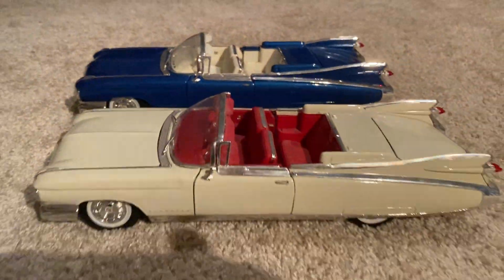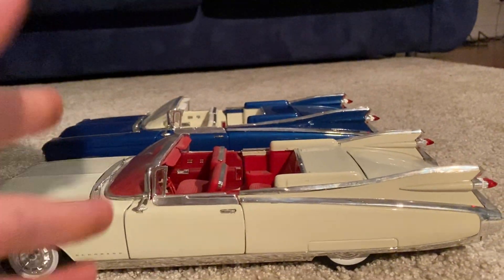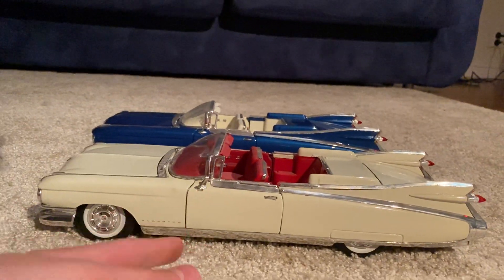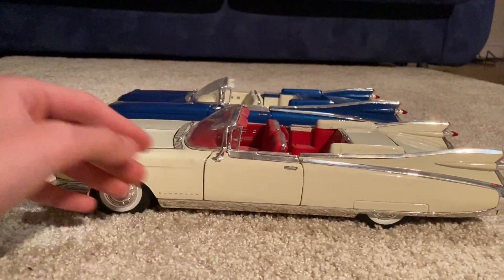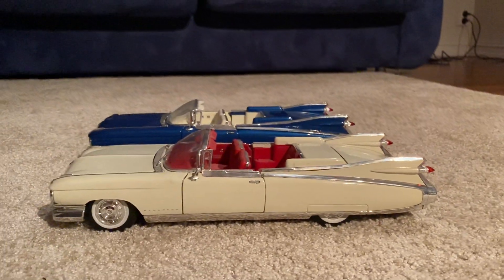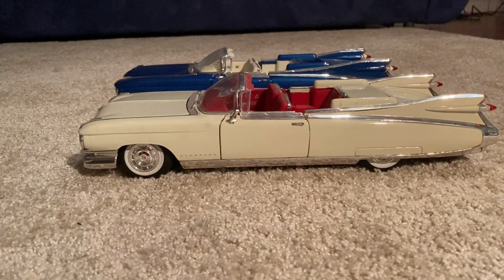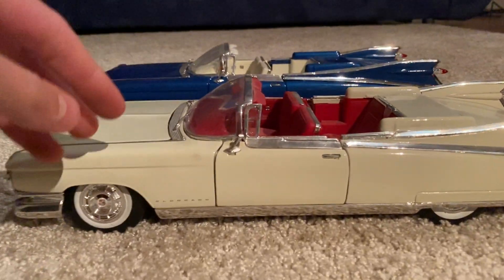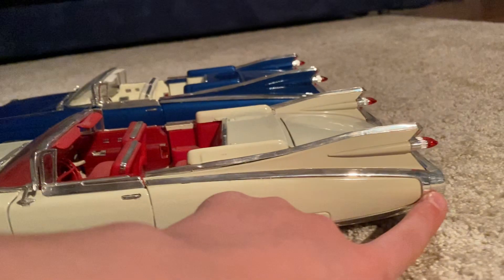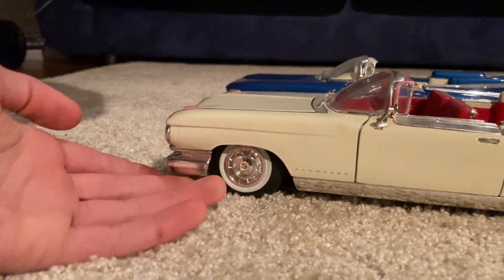On the side, both cars are pretty similar. There was a cheaper edition, the Series 62, which came in convertible and coupe. The Eldorado version of the 1959 Cadillac also came in two versions: the Biarritz, which is the convertible, and the Seville, which is the coupe. We've got this beautiful line here that goes all the way down, curves around at the end, and keeps going all the way to the front fender.